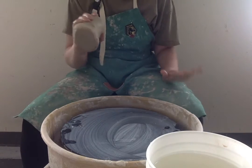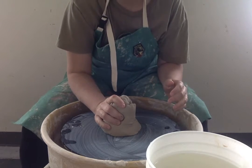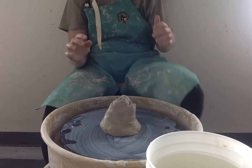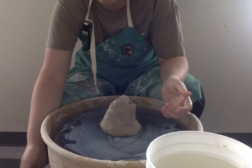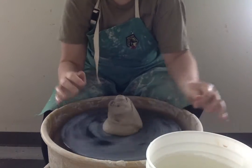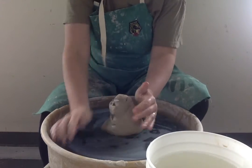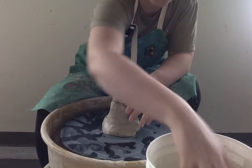I'm going to take this clay — dry bat, dry clay — and I'm going to try to slam it right down in the middle as close as I can. If you're a right-handed person, your wheel should be going counterclockwise. If you are left-handed, it will be going clockwise. So I slammed it on there, and I'm going to push it down all around because I really want to make sure that it forms a suction, because I do not want this to come off the bat.